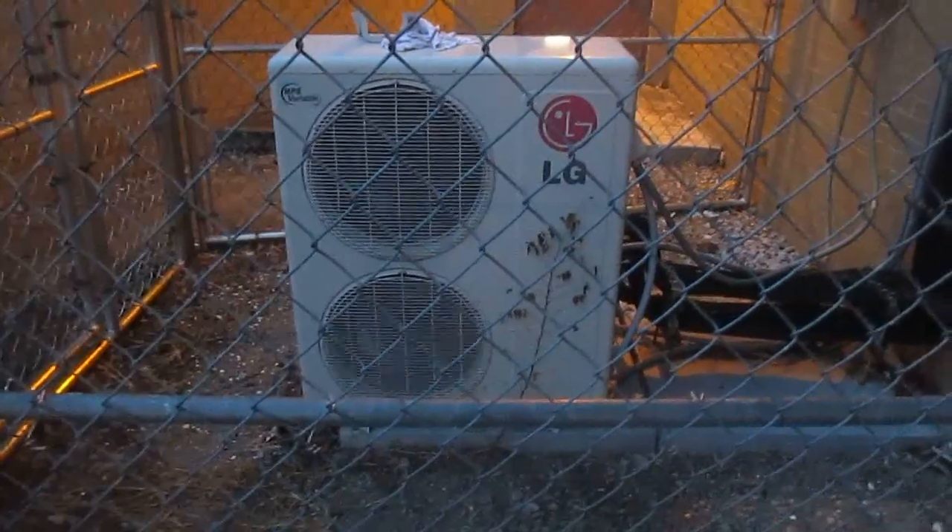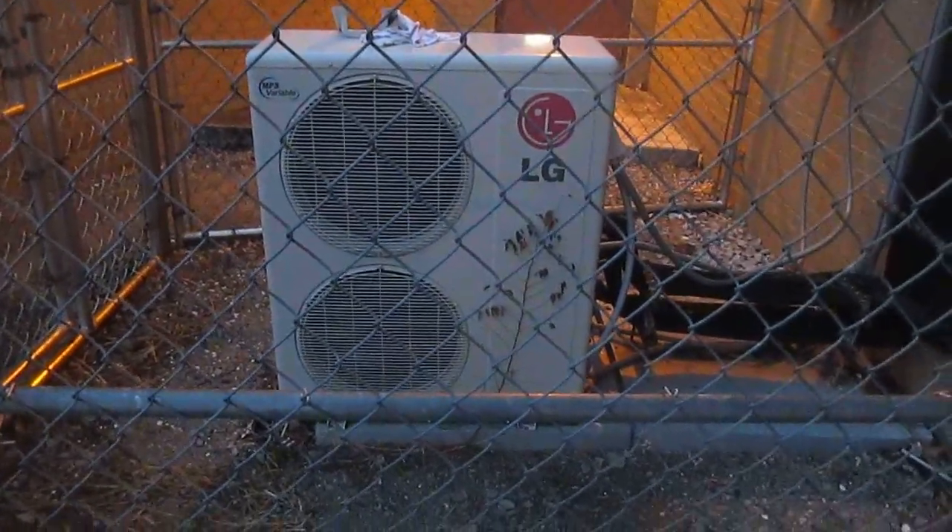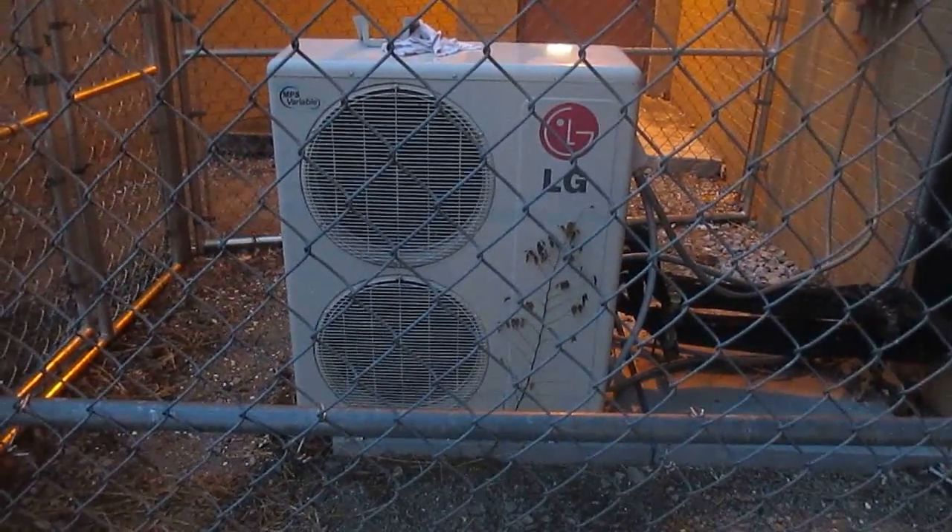Just a brand new unit, and this is at Grissom High School. Very new LG split system unit at Grissom High School — over and out.